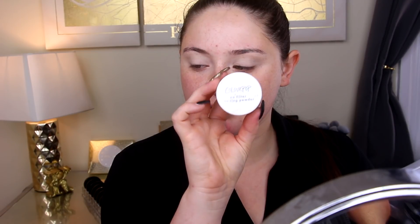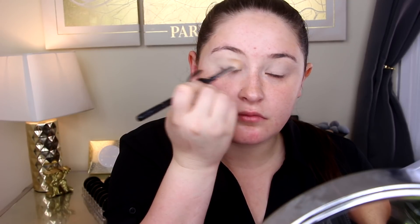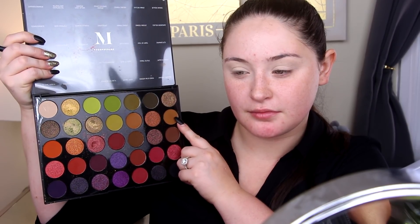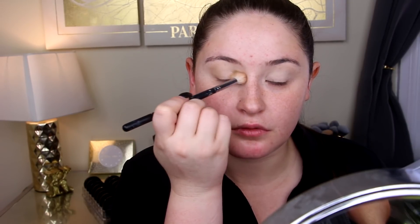I'm going to set that with the ColourPop powder. I'm a pretty big fan of this powder so far — I can't really tell if it has any flashback yet, so I'm only leaving it on my lids. Next I'm going to go in with this shade called Peachy Keen, focusing that on the outer corner and blending it into the center of the eyelid and all the way up into the crease. This is going to be our transition shade.